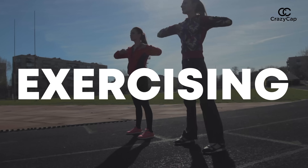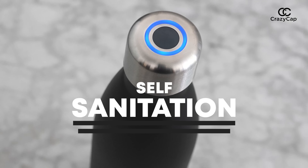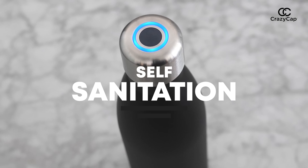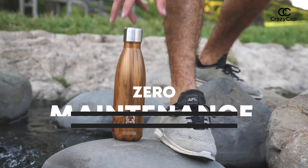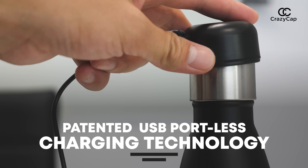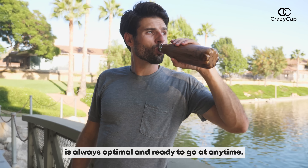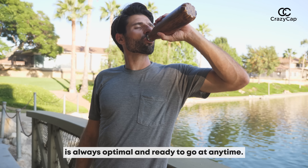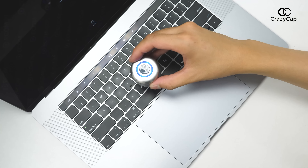The Crazy Cap is perfect for camping, backpacking, hiking, traveling, exercising, or for your daily usage. It even automatically self-sanitizes when you're not looking. Best of all, the filterless design makes the Crazy Cap zero maintenance for life. The patented USB portless charging technology ensures that your Crazy Cap's performance is always optimal and ready to go at any time.